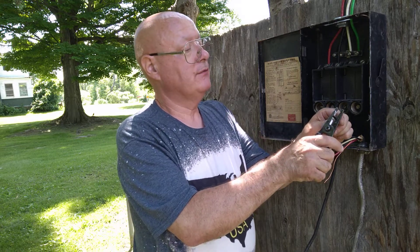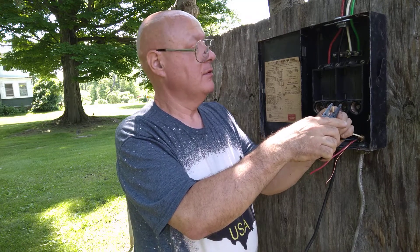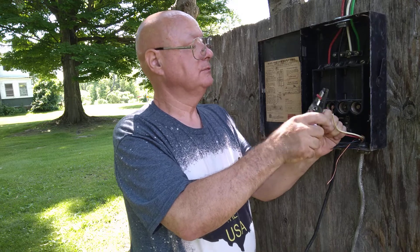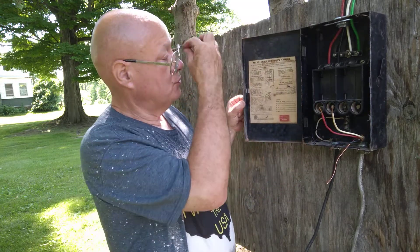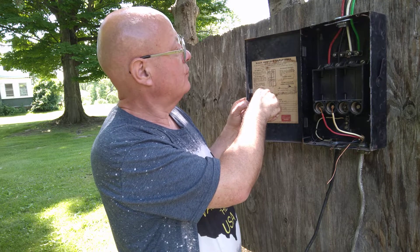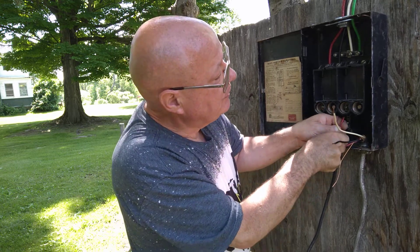We will strip a little bit off of our black wire and white wire. We are going to put the black around the screw, and the red wire we are going to put under the fuse. We have to put them on opposite legs of the 240 — this one is on one leg and this one is on the other leg of the 240. So we will put the red wire over here on one side.